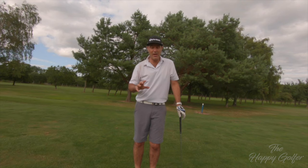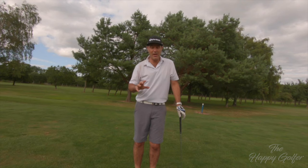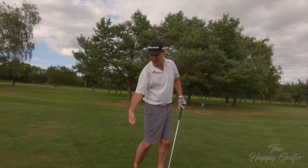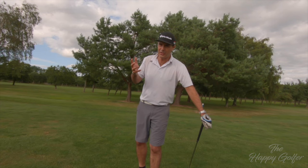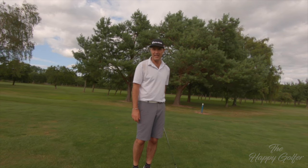My favourite of all the drills to help you produce this picture through the ball — because you can't just think you're going to do it and it never happens, you always fall back into bad habits — is what I call the Henrik Stenson, Annika Sörensen, David Duval kind of swing.